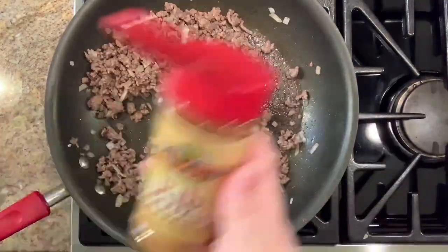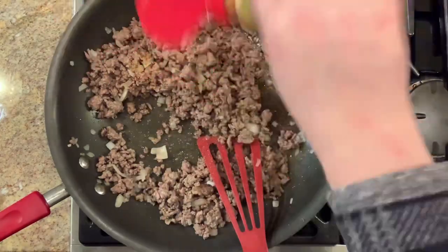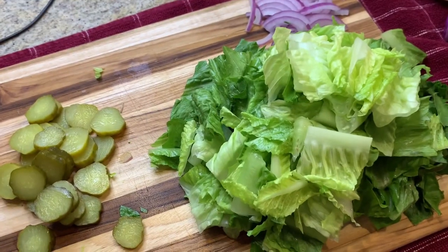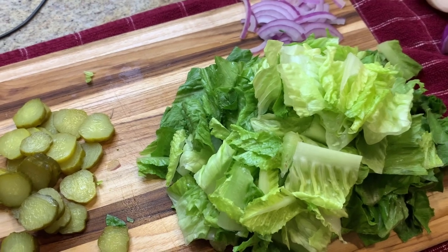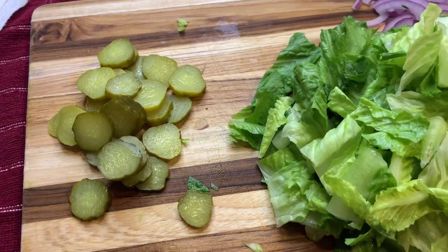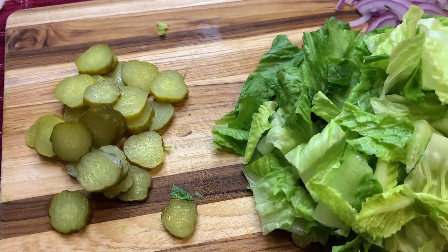Once the ground beef and onions are about done I added in some seasoning, mixed that in, and then this was ready to serve. While my meat was cooking I went ahead and chopped up some romaine lettuce, the red onion, and the pickle.